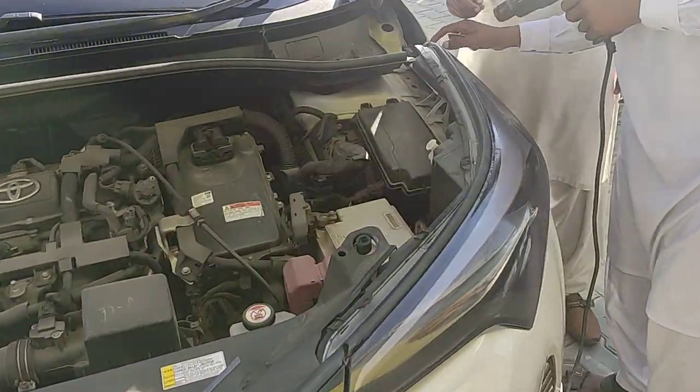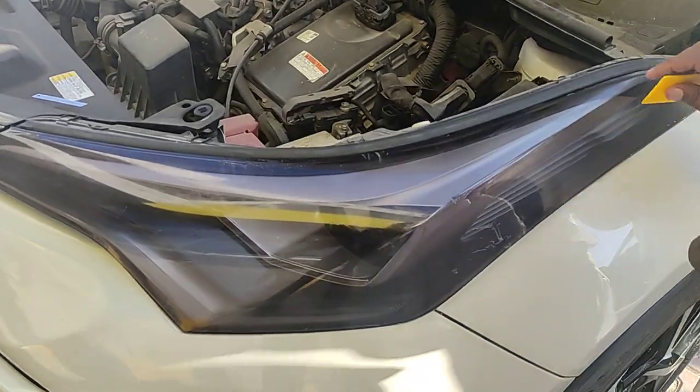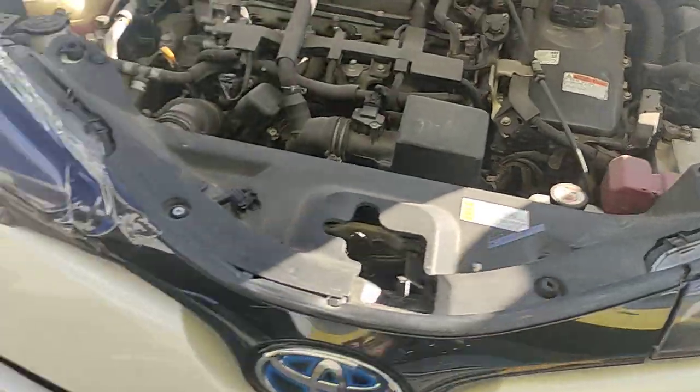What are you doing? I'm putting a smoke paper. It doesn't make any light shine. This car looks beautiful. Now it's a work in progress.